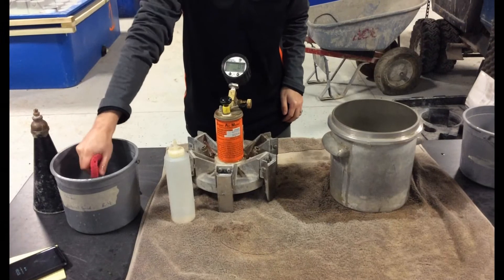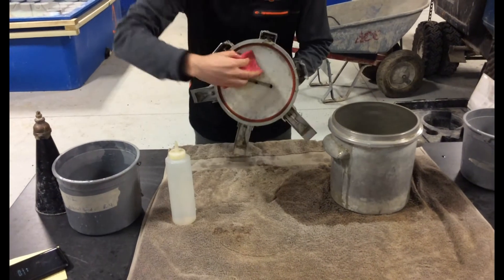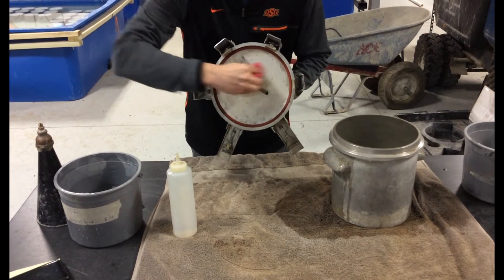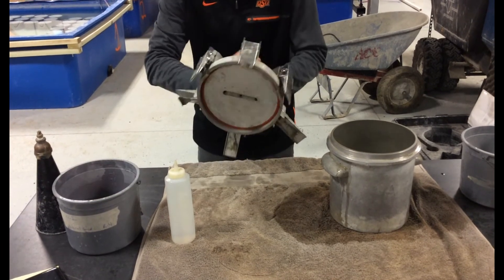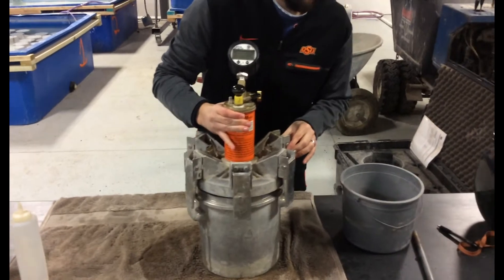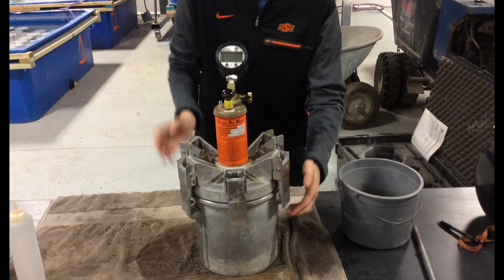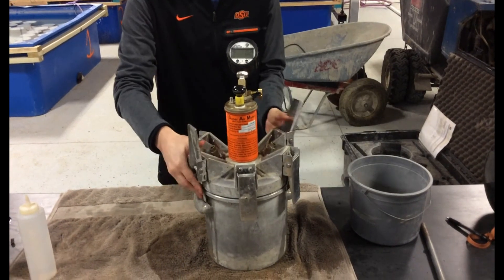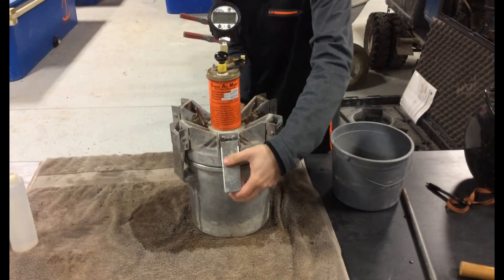Now it is time to prep the SAM lid. To do this, take a wet sponge and get the O-ring damp. After dampening the O-ring, use the sponge to dampen the rest of the surface. Next, take the SAM lid and carefully lower it onto the SAM bowl. Line the petcocks up with the handles of the bowl. Clamp the SAM lid to the bowl by engaging the clamps opposite to each other to form a proper seal. Make sure all six clamps are engaged.